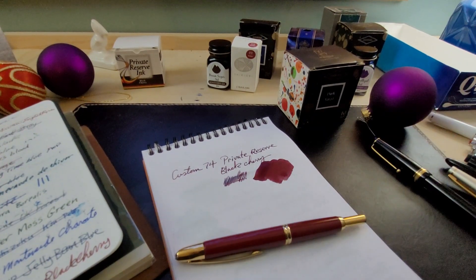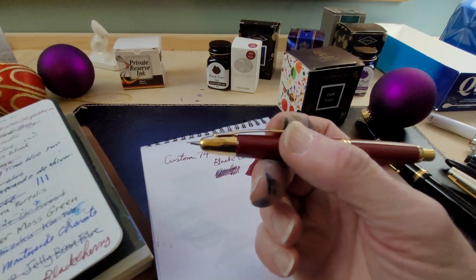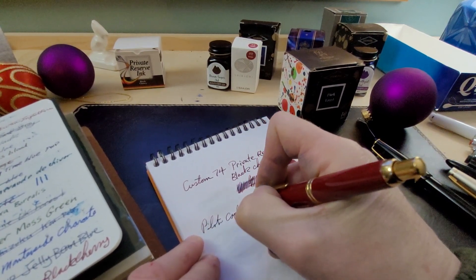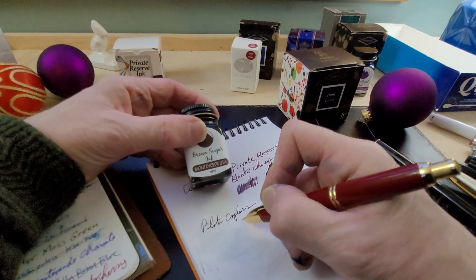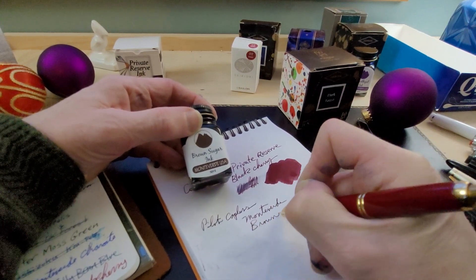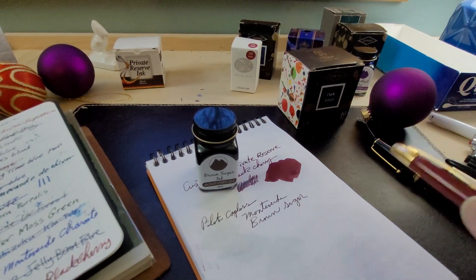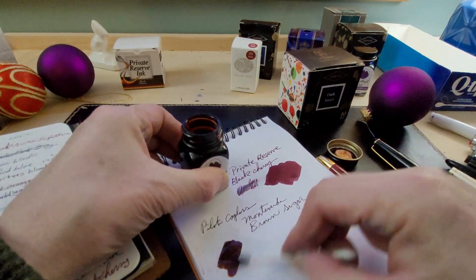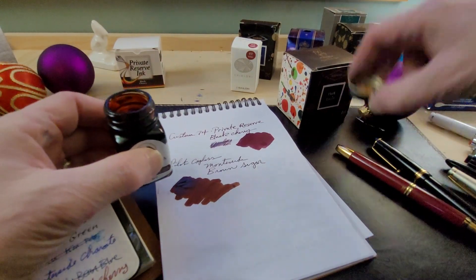The last pen is my Pilot Capless. I always used Diamine Ancient Copper in this, but I changed it up. I put in my newest purchase — Monteverde Brown Sugar. It's a lovely dark brown with a bit of a reddish cast to it, very nice flow, and it seems to work really nicely in the pen and matches it beautifully. I got it at The Bookmark on a buy-one-get-one-free sale — I love a sale like that.